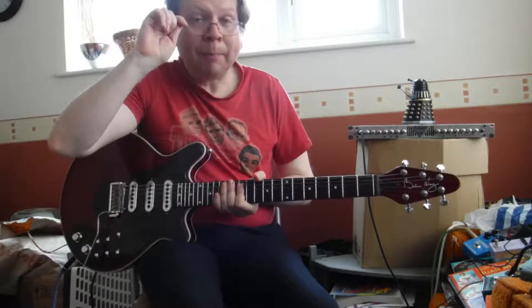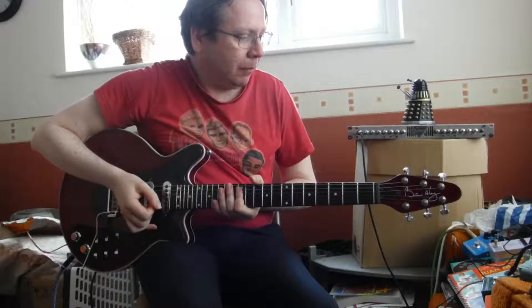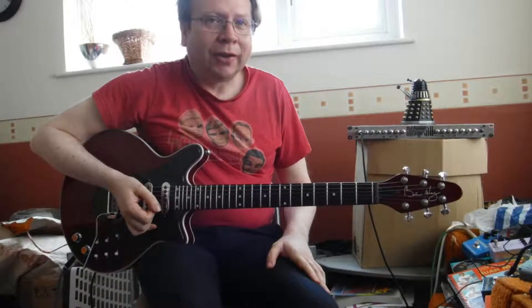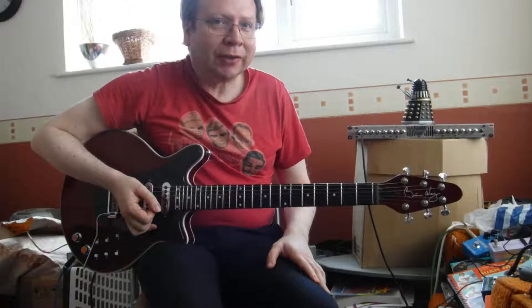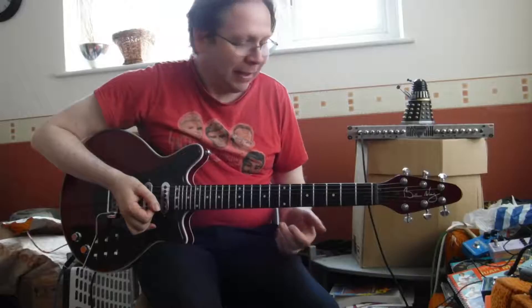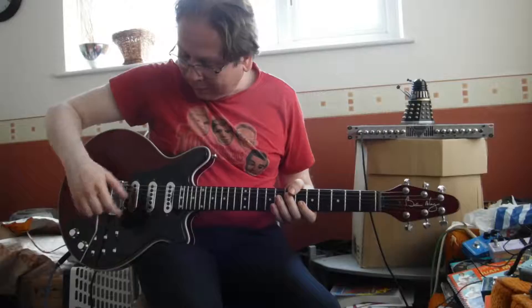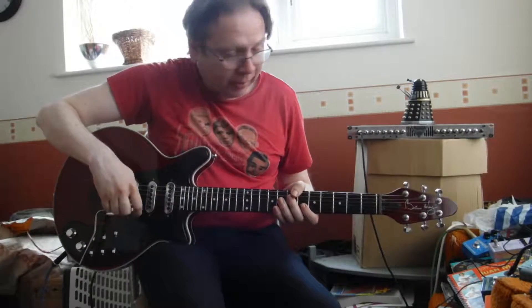Hello everyone, just got time to talk about the Wedding March. This video is dedicated to Harold — hi Harold. So let's get into it. First of all, the Brian May special guitar — we start on these two pickups again.